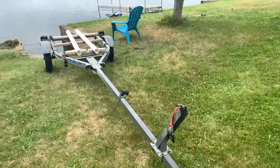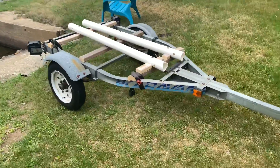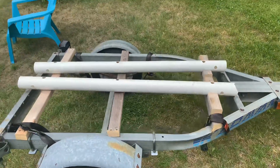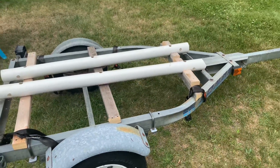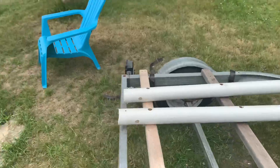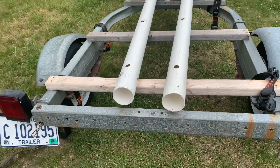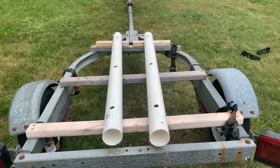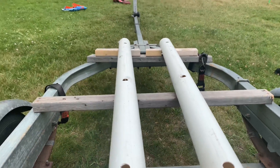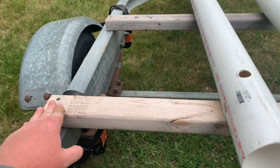All right, so here we go. Here's the trailer. This is a trailer that I used to have a 16-foot aluminum John boat on, but I thought I'd get more use out of it for my kayak. I didn't want to do anything crazy — just really basic so I could get it lifted, get it going and get it out of here. Some scrap wood, I think that's three-inch PVC. The boat fits like a dream. It's very sturdy — it's not going anywhere. I screwed it right in to the frame.